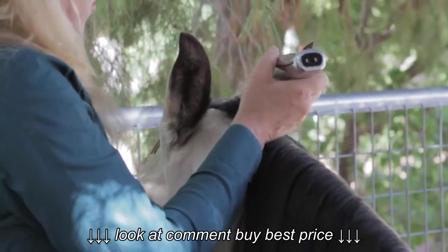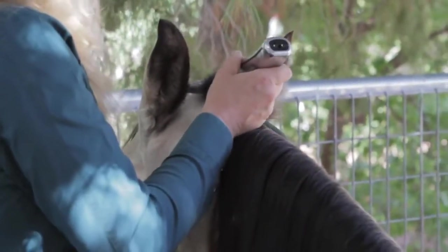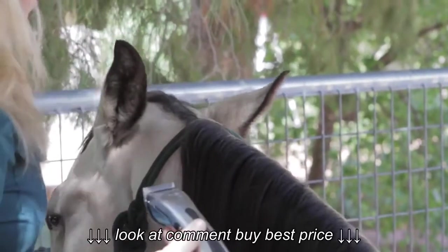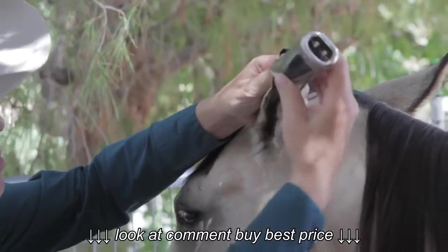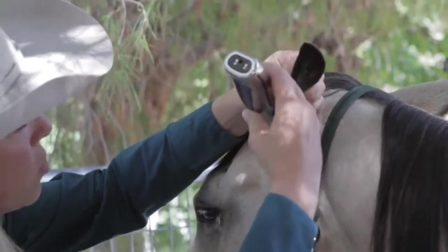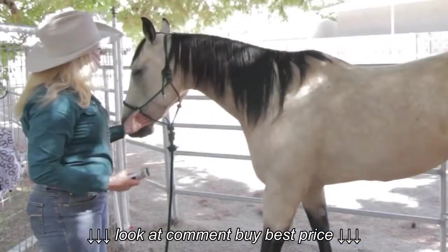Once I have that established, whether I go from this way or from his ears back, it's all the same. It's going to be one cut, and there the hair comes straight off. I'm going to squeeze his ear lightly together and make one straight line down.